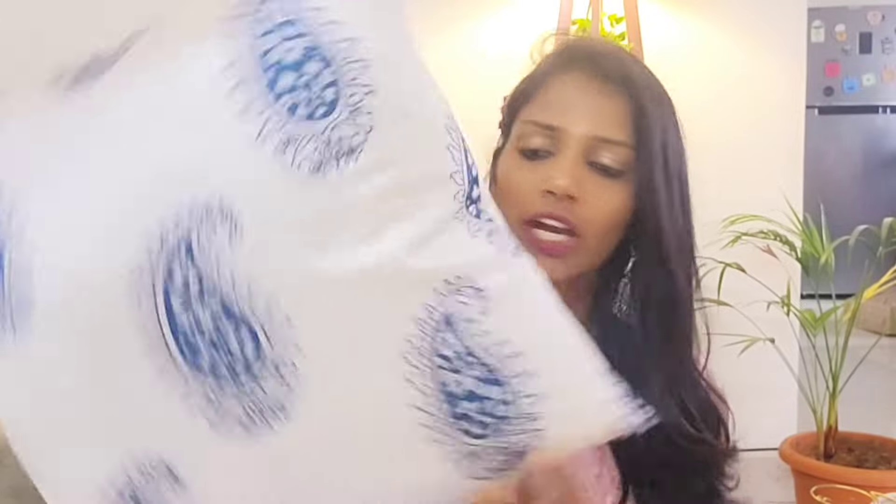So the first one is this — these are the cushion covers. It was a very reasonable price — I will give you the price. This is a little silk blend, but I'm using it for almost 6 months and the quality is also very good. This is a set of 5. You get two white colors and one blue — you get three of those.